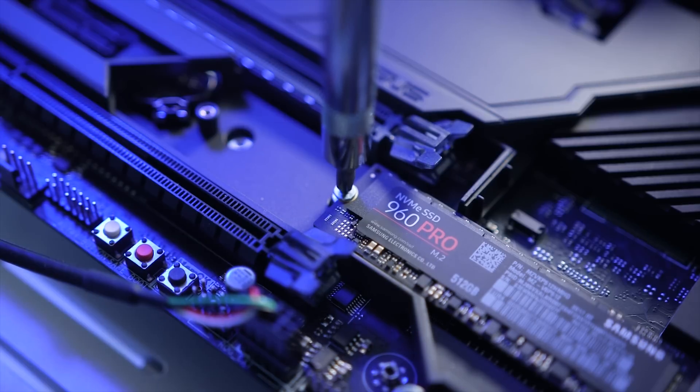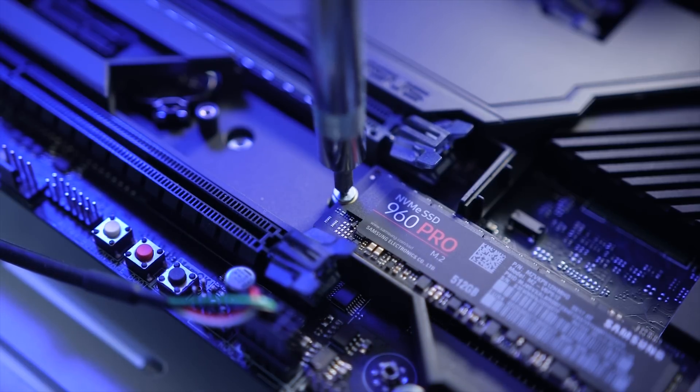Hey everyone, Eber here with Hardware Connects. A few months back, we teamed up with Samsung to bring you guys a guide on NVMe M.2 SSDs and how one can significantly improve your creative workflow, especially if you're coming from a slower spinning hard drive. And the results were phenomenal. The upgrade process only took roughly 10 minutes because we were using the 960 Pro SSD and we were cloning the existing data on the hard drive to the 960 Pro SSD.